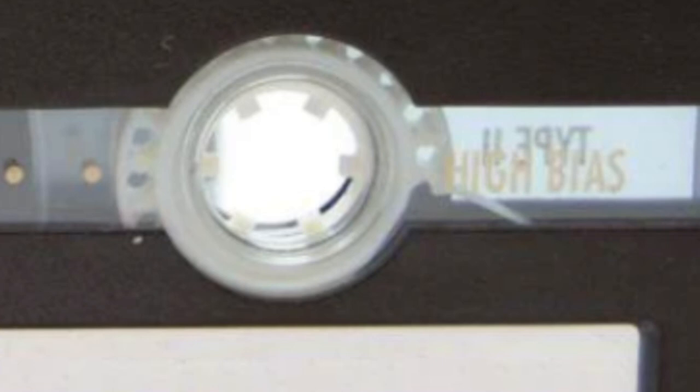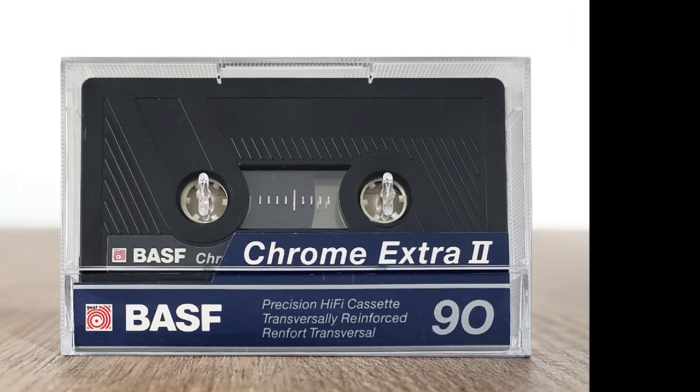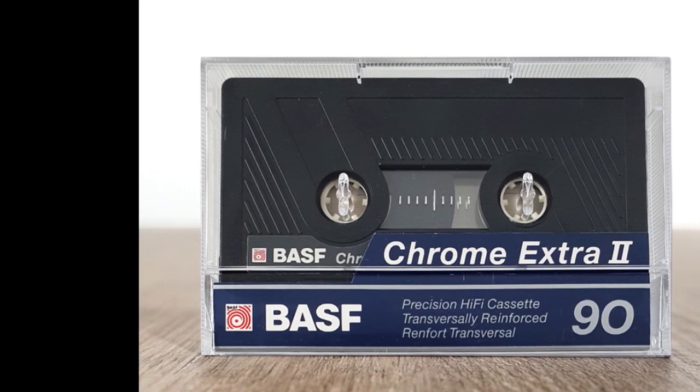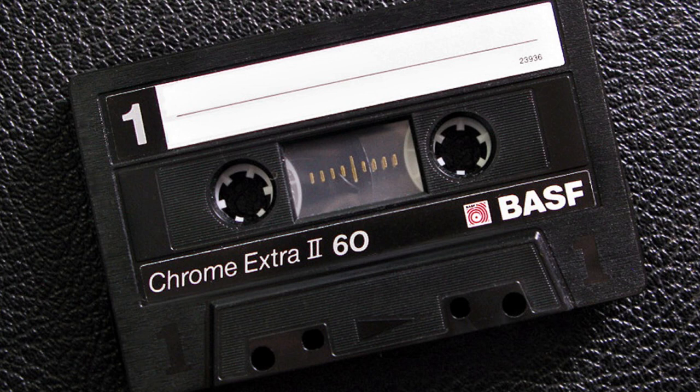Coming in at number five is BASF Chrome Extra 2. I had many of these back in the day and they always worked very well — whether I was recording from a compact disc, the radio, vinyl, or even another cassette. The BASF Chrome Extra 2 always gave very faithful reproduction of the original source and I always found it to be a real workhorse and very reliable.